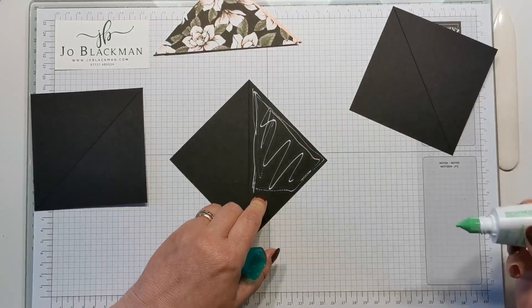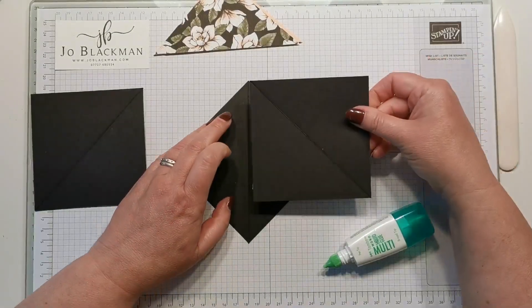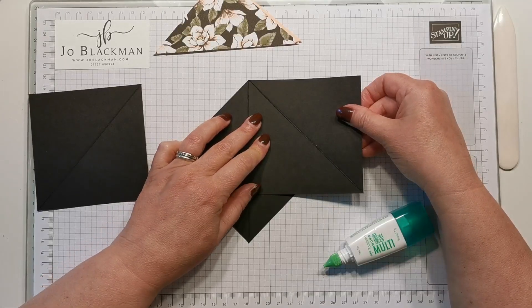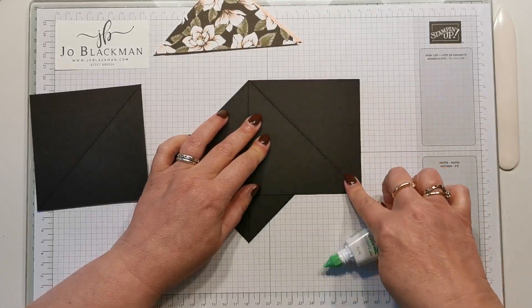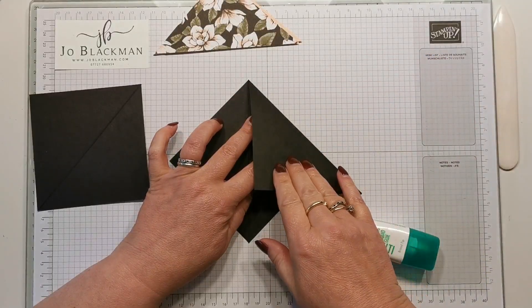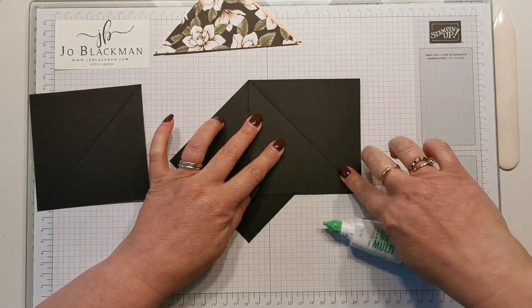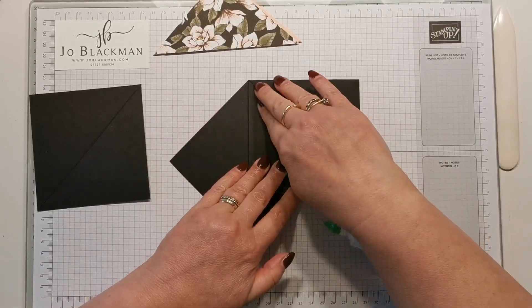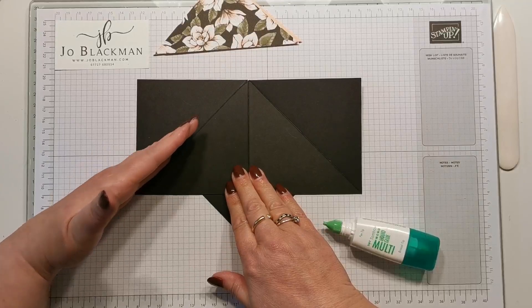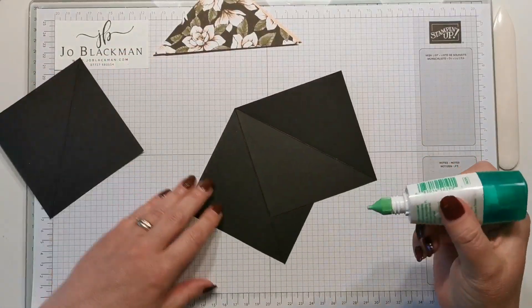I've just added some glue and I'm going to position this up against the score line. I need to make sure that the diagonal score here is coming in this direction. We're going to do the same for this side, and again you need to make sure that the score lines sit like that.